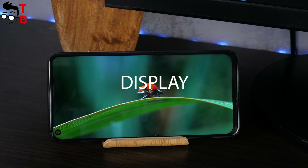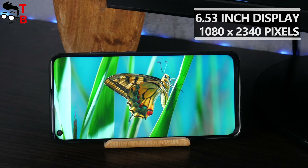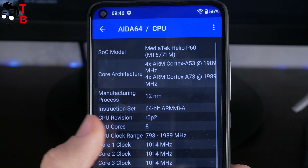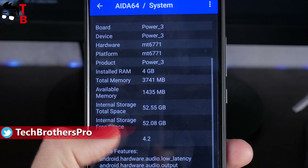The display is great. It has a 6.53-inch diagonal and Full HD Plus resolution. It is very bright and contrasty. Another advantage of the Umidigi Power 3 is its hardware. The smartphone is equipped with the Helio P60 chipset, 4GB of RAM, and 64GB of internal memory.